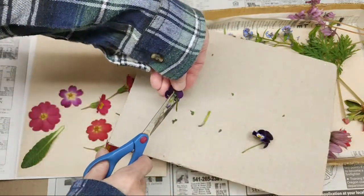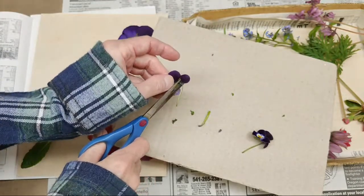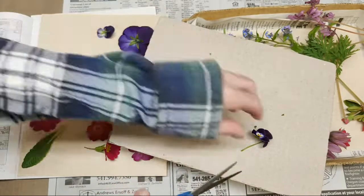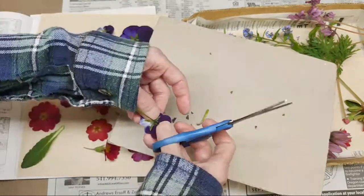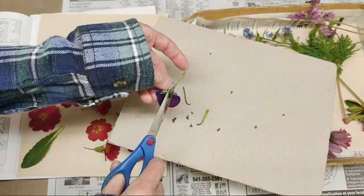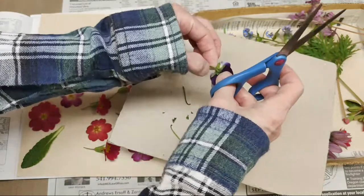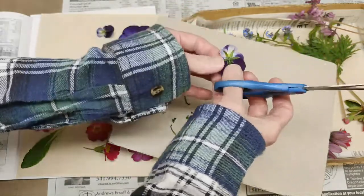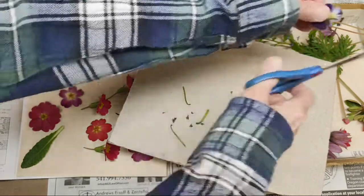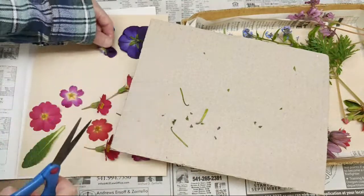Same thing for these pansies — trimming and placing them. There are more out there but I just tried to bring in a small assortment so I don't bore anybody. I'll go back out again after I turn this video off and get more.